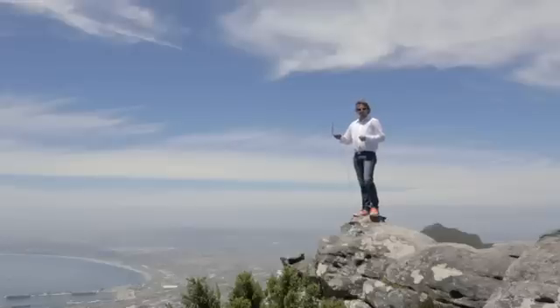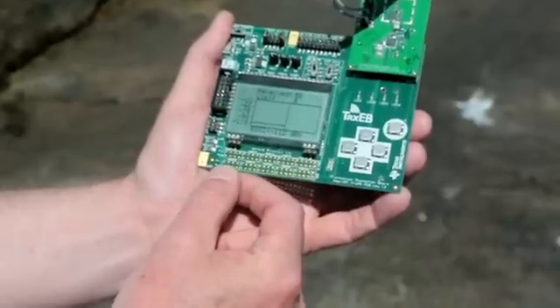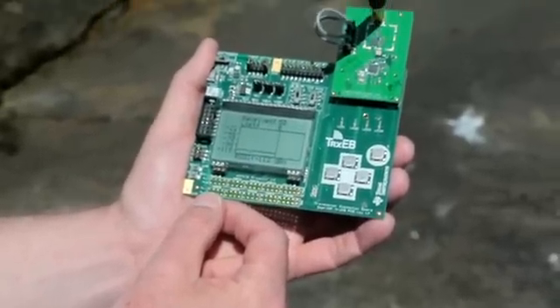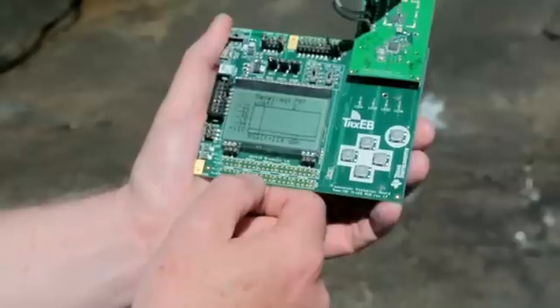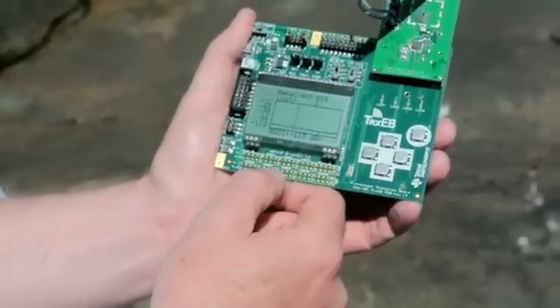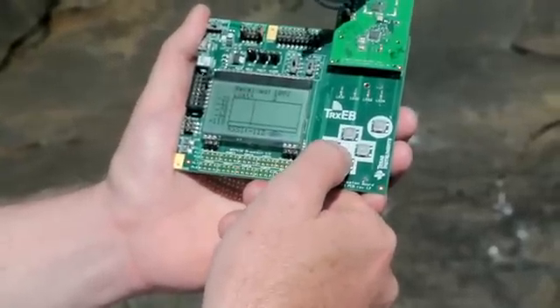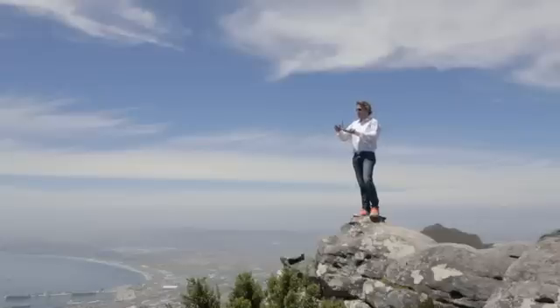We're testing the CC1120 and the CC1190. At the moment we're sending over 98 kilometres. We've just sent over 1,000 data packets and we've lost only two packets out of 1,000.